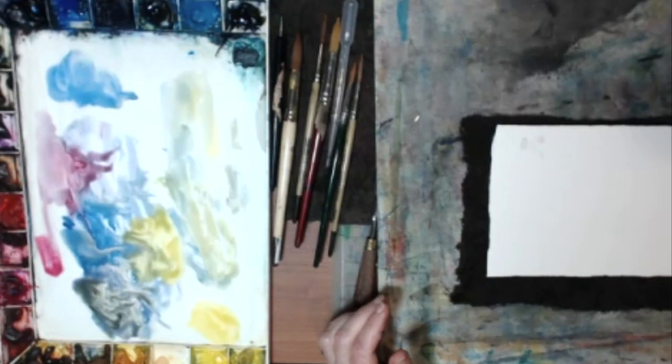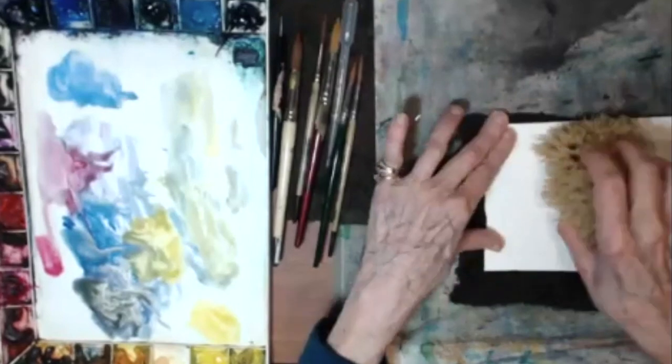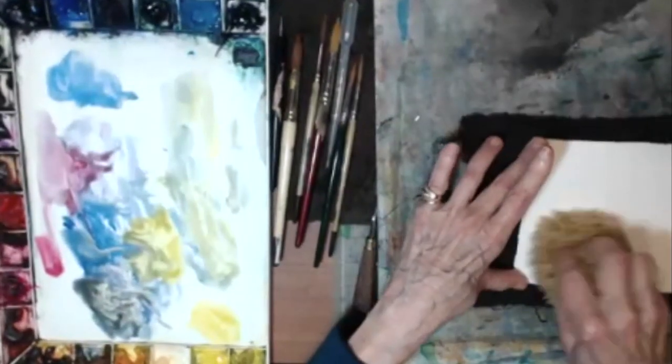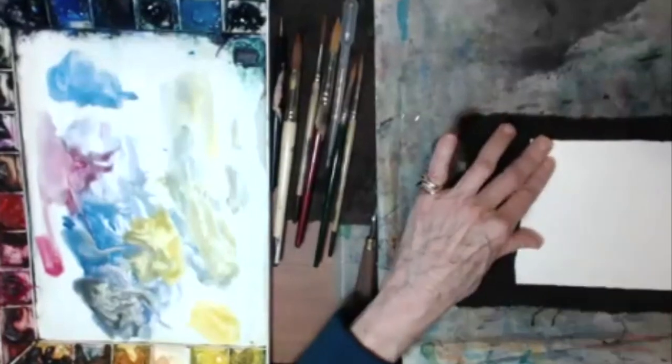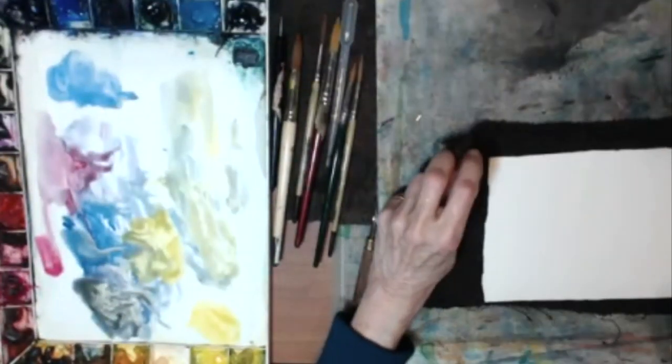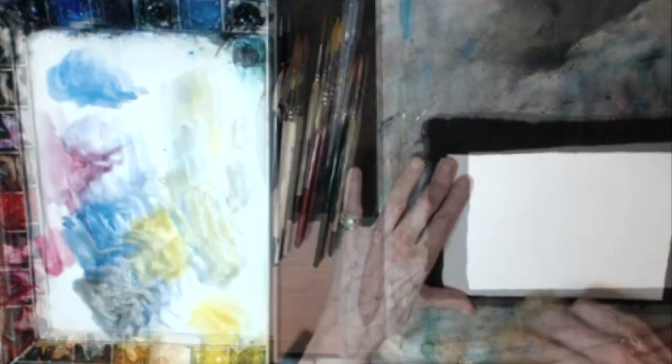So let's start. I have a thirsty sponge here because I don't want to saturate this piece of paper, but I do want it wet on both sides.